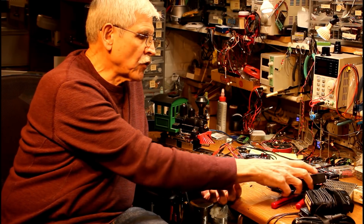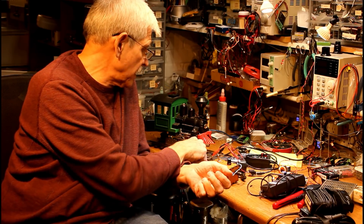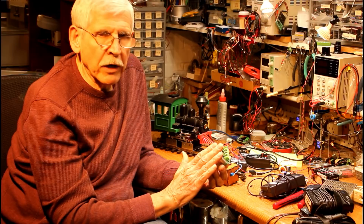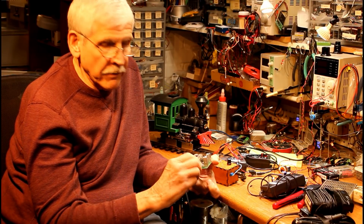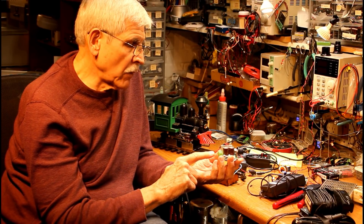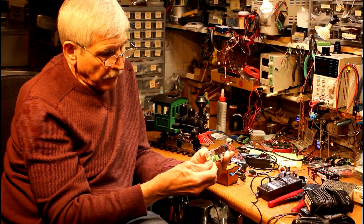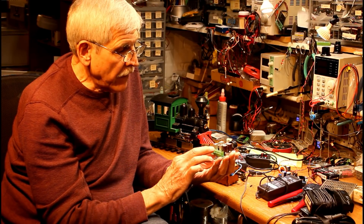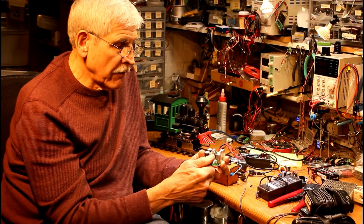Now, you could take this power supply and connect it right to the track, but your train would be running at full speed all the time — probably not a good choice. You need some sort of power controller. This is an off-the-shelf PWM power controller that's less than $10. It's got four terminals and what you might call a volume control — a potentiometer used to vary the speed. Two of those terminals are marked power, one plus and one minus. Make sure the plus goes to plus and minus goes to minus; if you put them in backwards, you may damage it. The other two terminals are usually labeled motor, and that's what goes to the track.